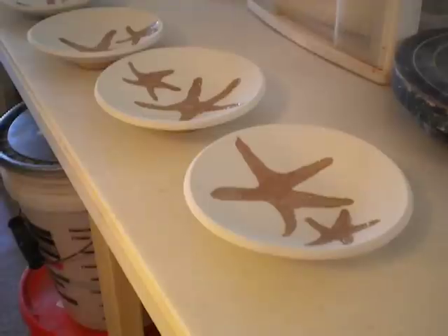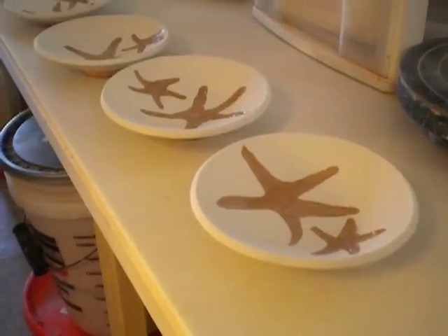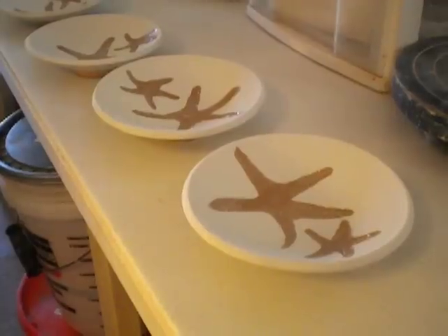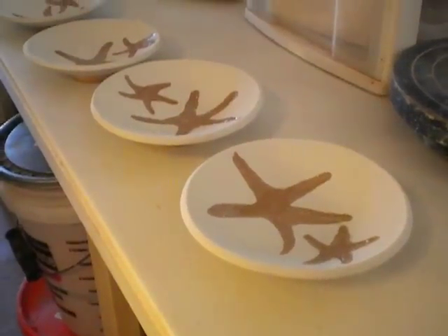So I should have a kiln opening tonight with the stuff that I did a couple days ago, and then another one Friday. Thanks for watching.